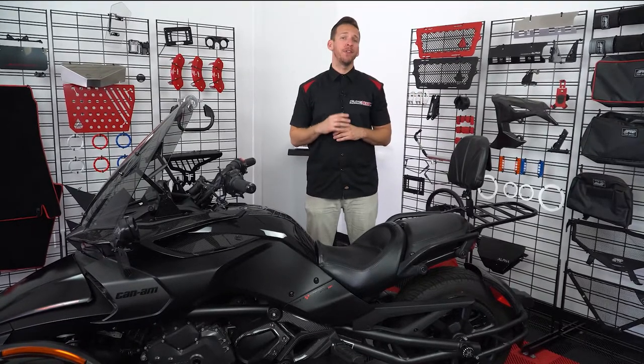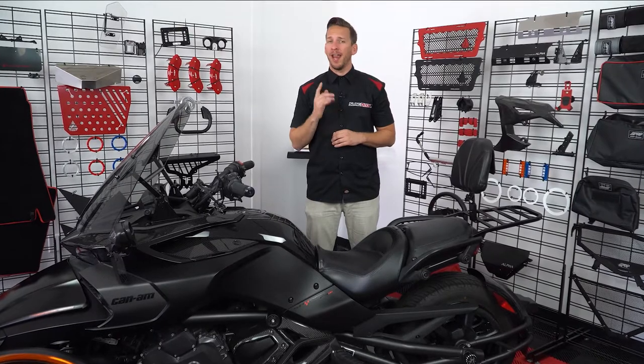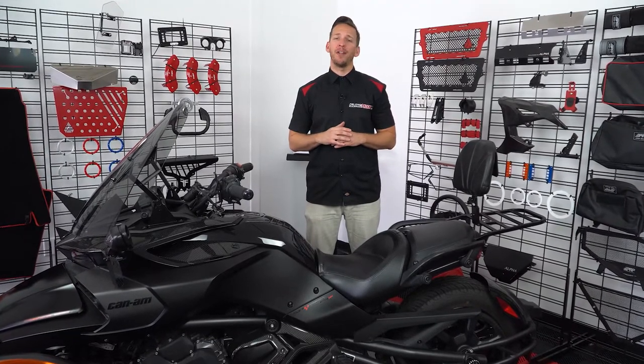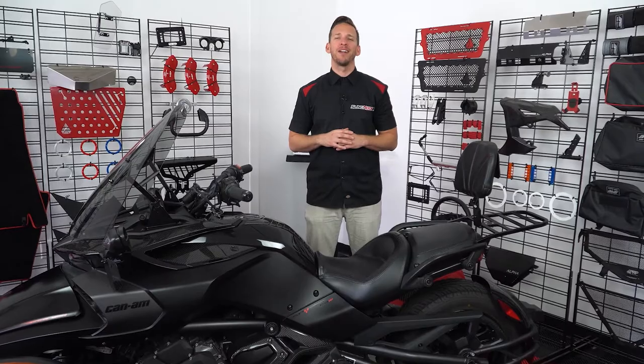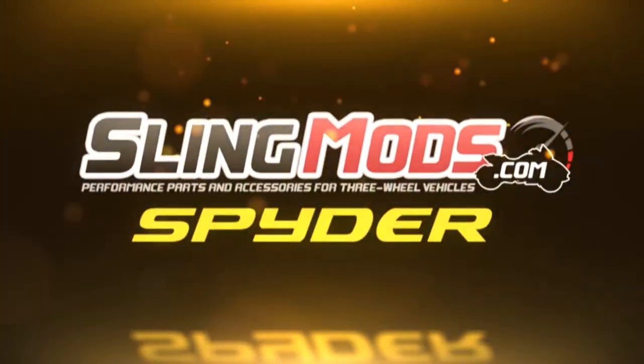Well folks, it's as easy as that. If you feel this product is right for you, head over to SlingMods.com and grab one for yourself. And don't forget to like and subscribe below to stay up to date with all the latest and greatest mods for the Can-Am Spyder. I'm Brandon signing out — we'll see you on the road. Bye-bye.